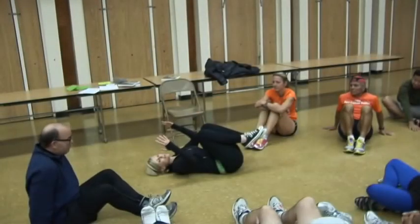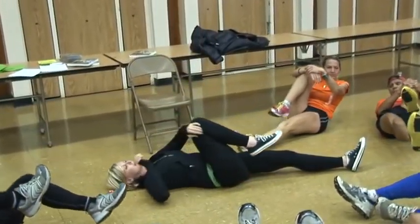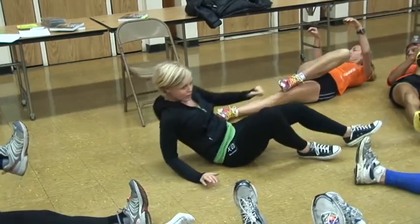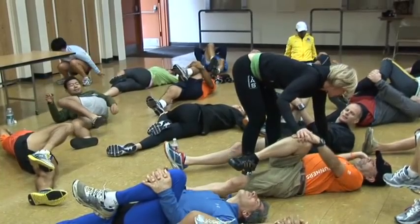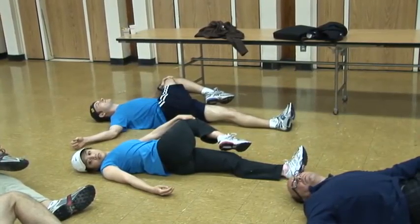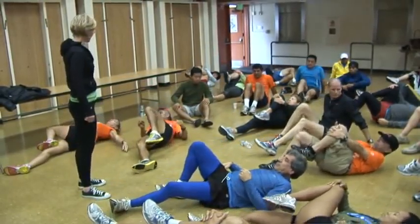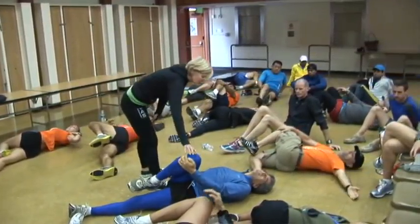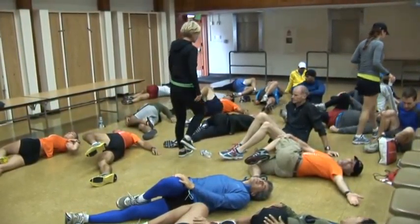Then bring your knees into your chest, and do an easy spinal twist — your right knee comes into your chest, then across your body. Shoulder blades stay on the mat. I see a lot of people with their knees down and their shoulders up, and you're not quite getting the release in your lower back that you should. Really try to keep your shoulder blades on the mat. It doesn't really matter how far your knee goes down — you're focusing on opening your lower back.